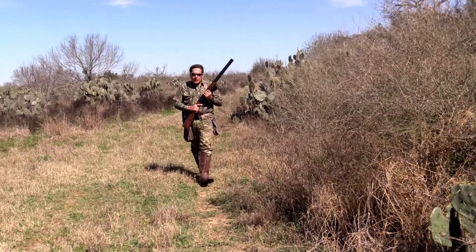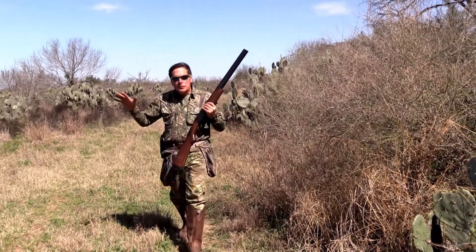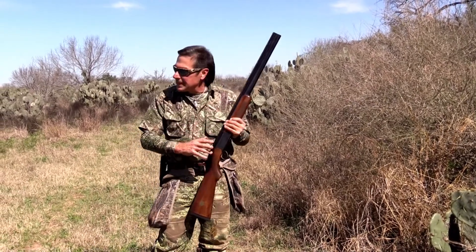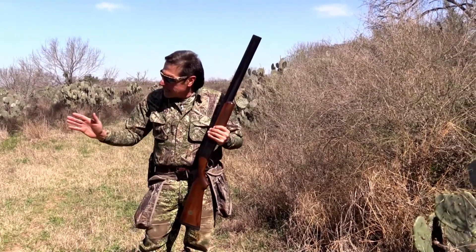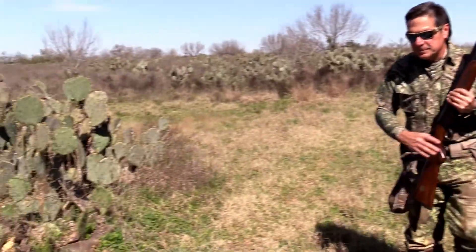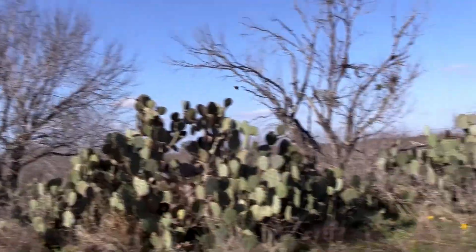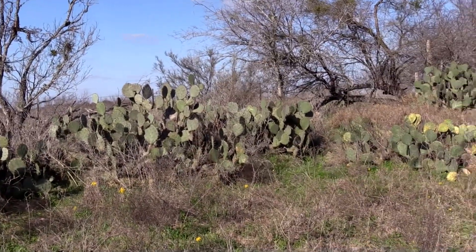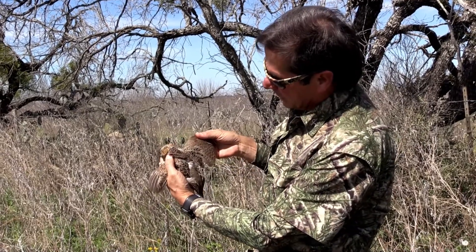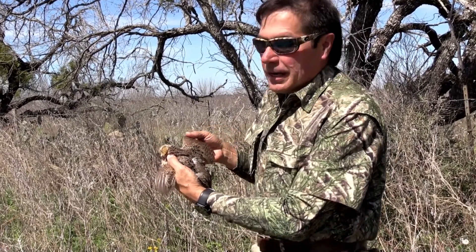It's getting a little bit later in the day — pushing about 11 o'clock — and these quail have kind of moved from the fields over to the fence lines and the thick brush along the fence lines. It makes it a little tougher. We're going to work right in the dense cover. Looks like we got another female. Beautiful. Hunting quail the hard way with no dogs.